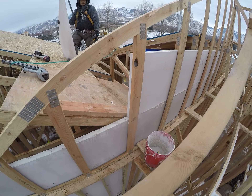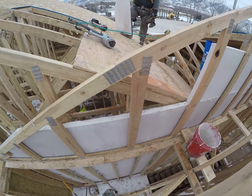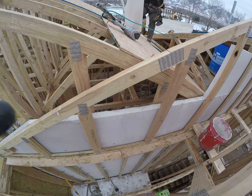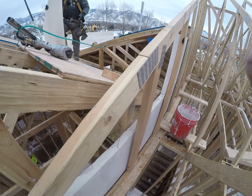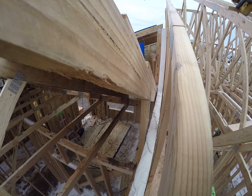Once you reach the roof, things get a little more interesting. The light core needs to stop about three-eighths of an inch below the roof sheathing so the fire wool can fit in. That also means the sheets have to be cut at angles to get them as tight as possible while still leaving the space for the fireproof wool.